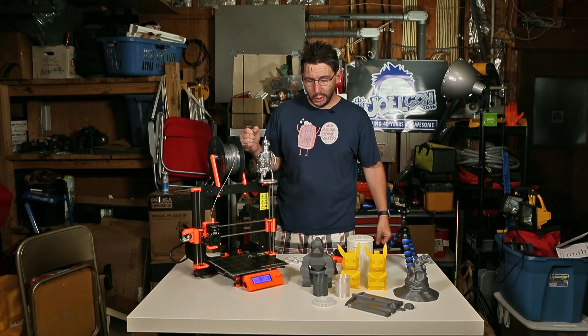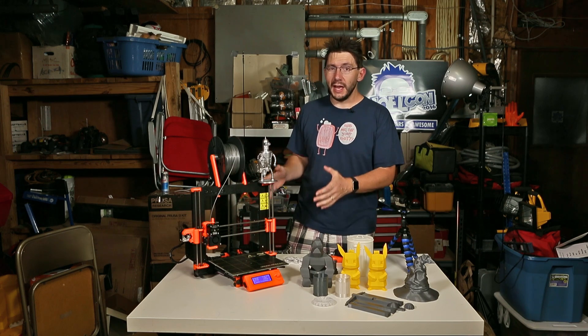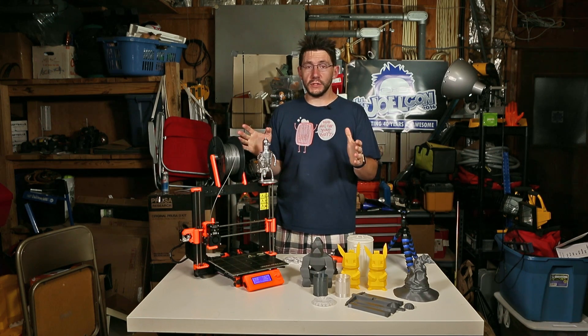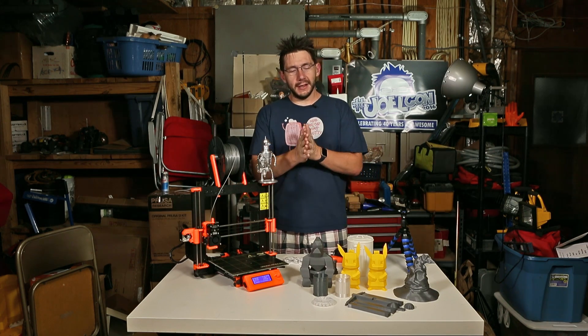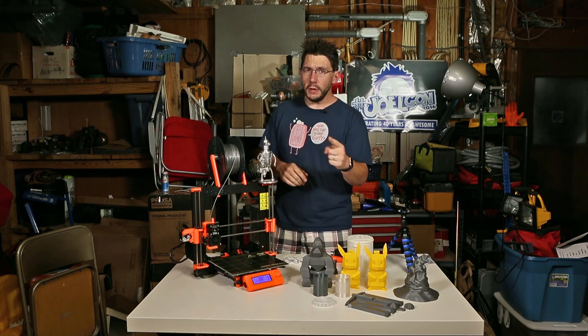It's Joel, the 3D printing nerd, and what you see before me right here is the original Prusa i3 Mark 2 3D printer, and this video serves as my official review of this printer. This is fun — I'm really looking forward to telling you what I think about this thing. So let's not waste any more time, let's do it.